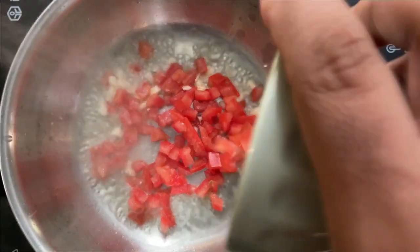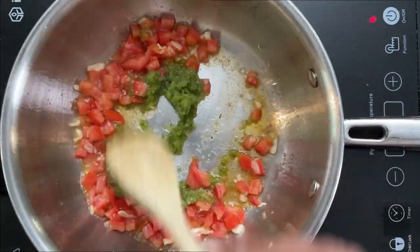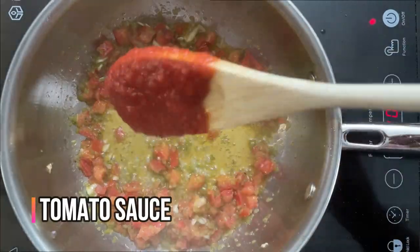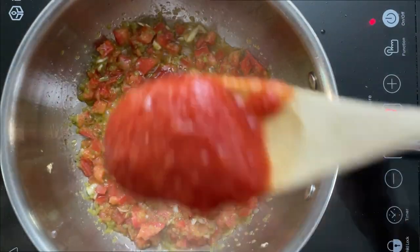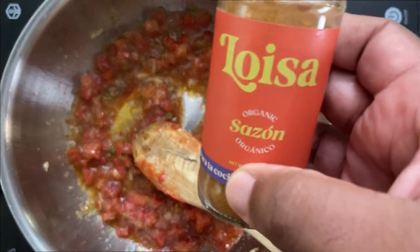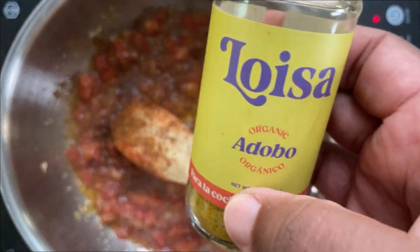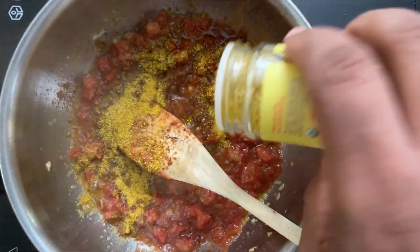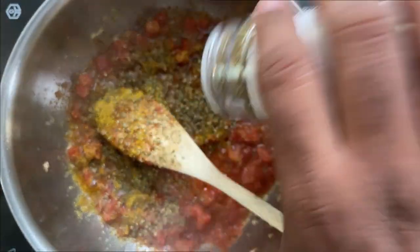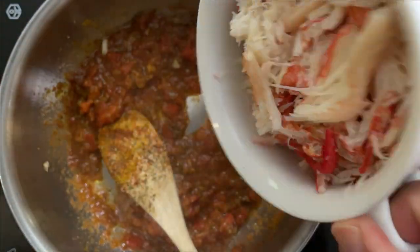Adding some tomato and garlic, and we're going to add some fresh sofrito. Allow that to cook for a minute, then add some crushed tomato sauce, as well as some sazon, adobo, and some oregano. Then we're going to add our crab meat.